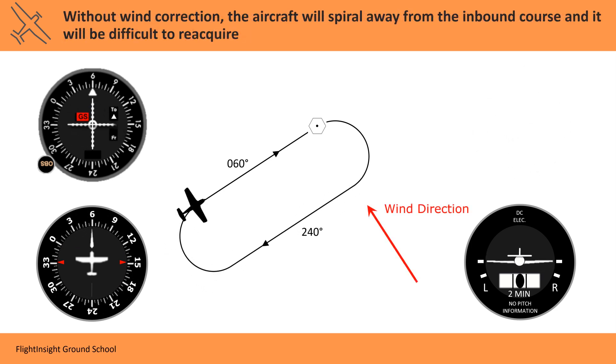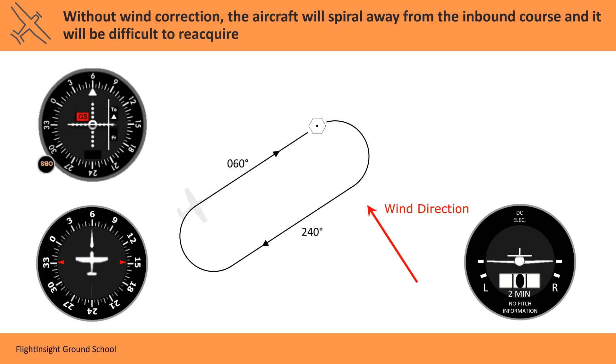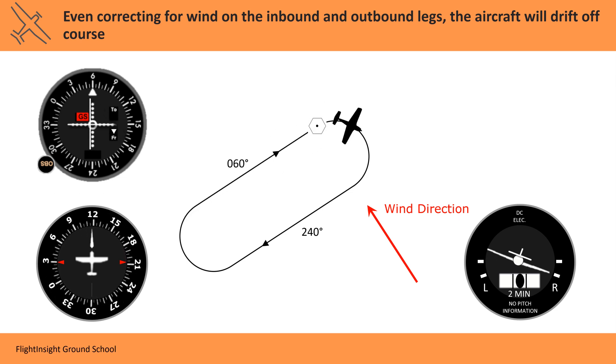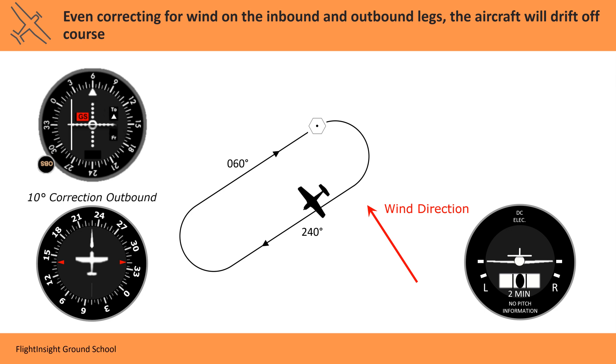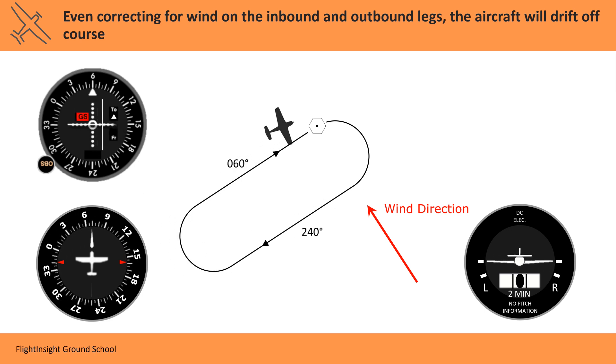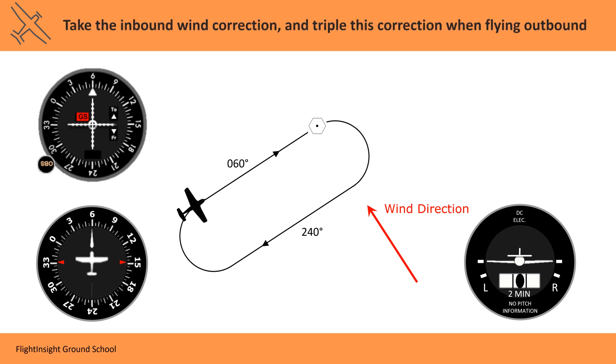With a heavy crosswind, the aircraft will drift off course without a correction. Even with a wind correction to keep the aircraft on the inbound track, as well as a correction to maintain a parallel outbound track, the aircraft will spiral off course. This happens because no correction is being made on either of the turn legs — they're still made at a standard rate. We take this into account by making our correction on the outbound leg triple.